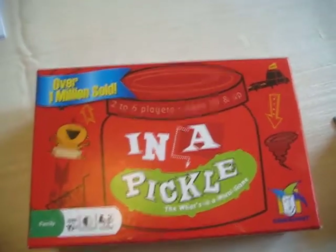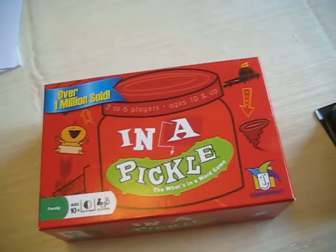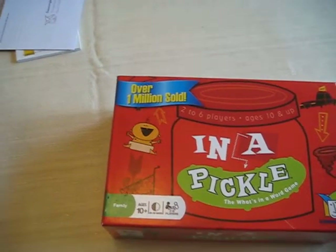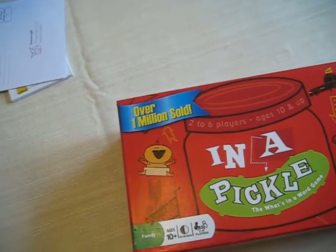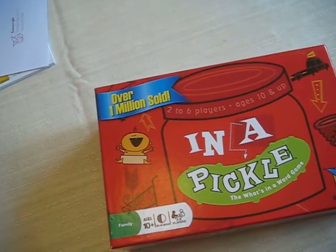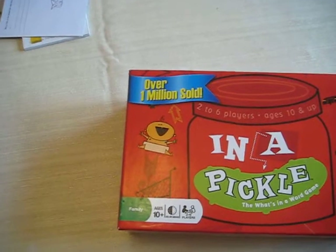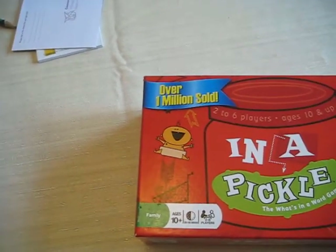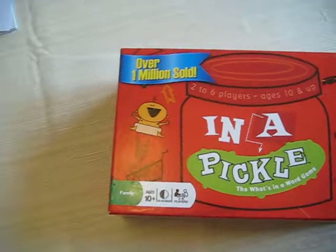And that is how you play In a Pickle. Please subscribe — it's a very fun game. You also could play it in a story-type way, where you just put down the cards and make it as a story. One more thing: everyone is not allowed to pick a card during a pickle round.